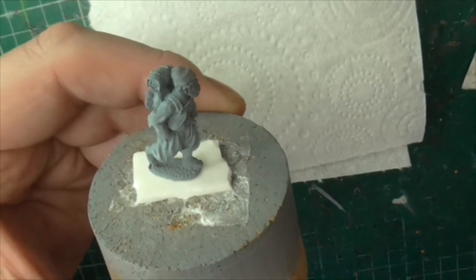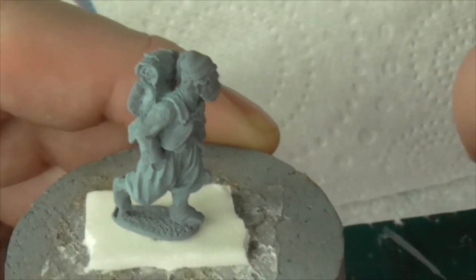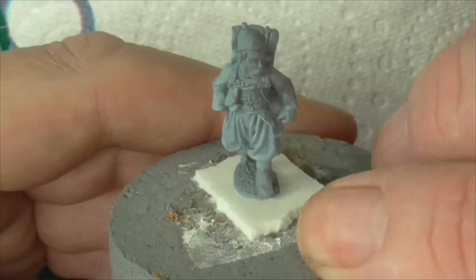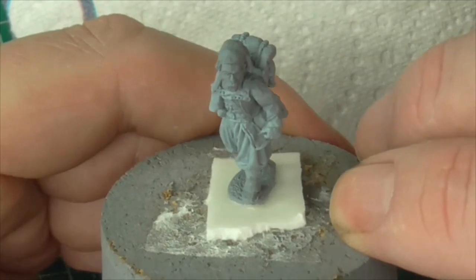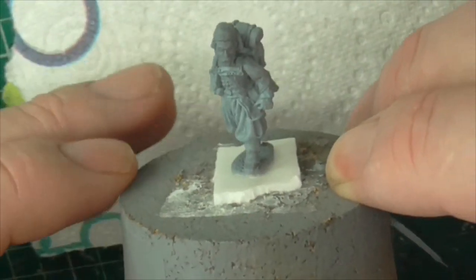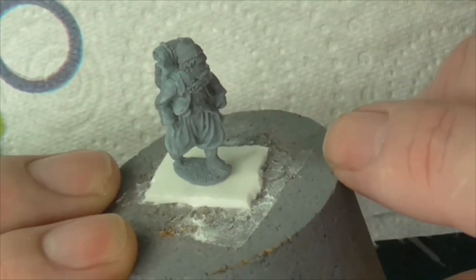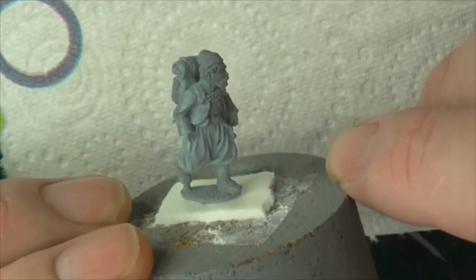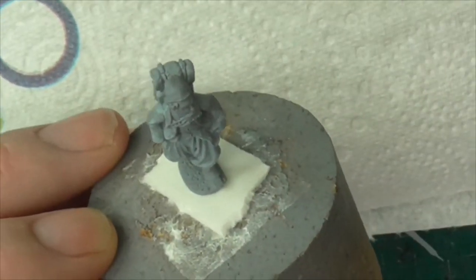Let's see if we can get a bit closer. This is the best I'm going to get with lights at the moment, so you're just going to have to put up with it until I get some better lights. These are my painting lamps but they're not designed to be video lamps, and the video camera is right underneath my main painting lamp, blocking some of the light out.